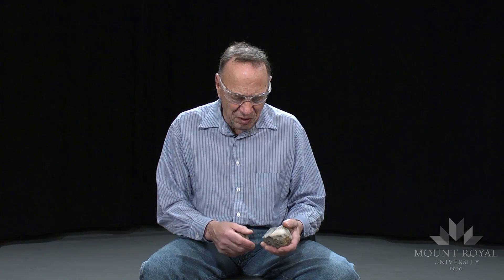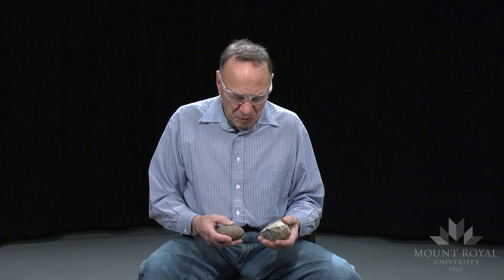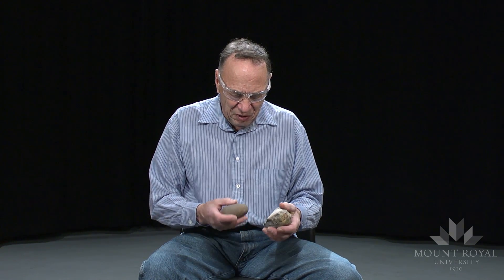What I have here is a small nodule of Swan River Chert. It's been heat treated to about 350 degrees Celsius. I'm going to try and produce some blade-like flakes from this.